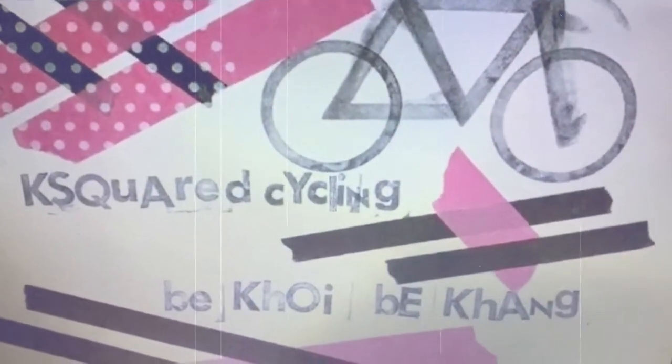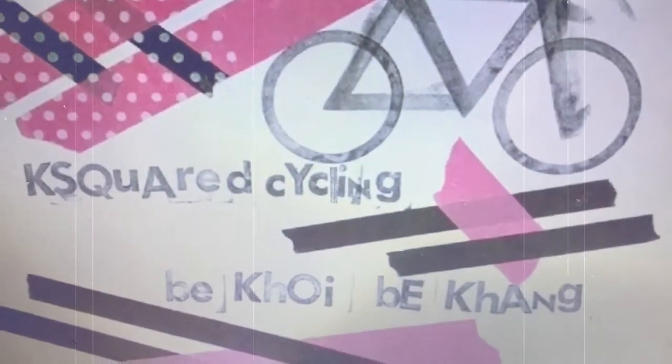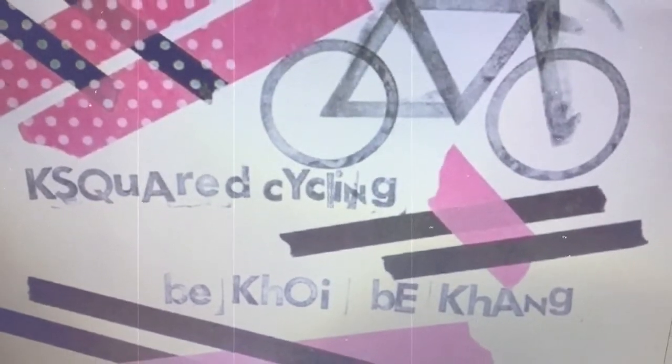This is K-Squared Cycling, decoy b10. I'll see you next time. Thank you.